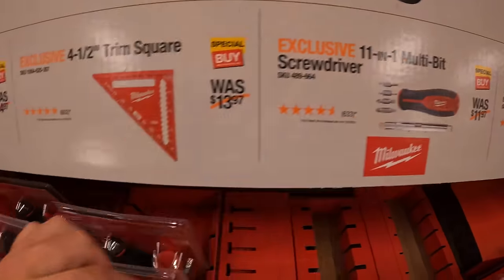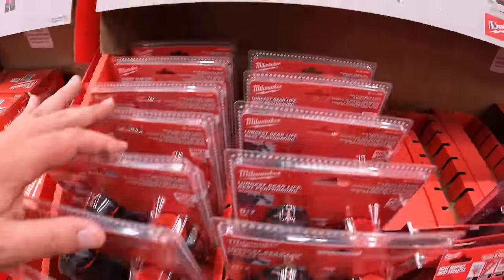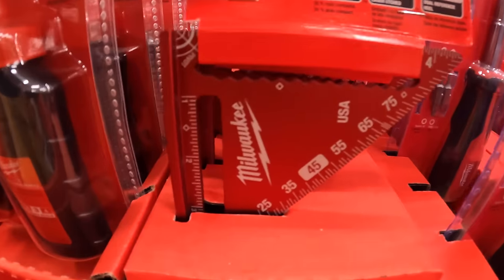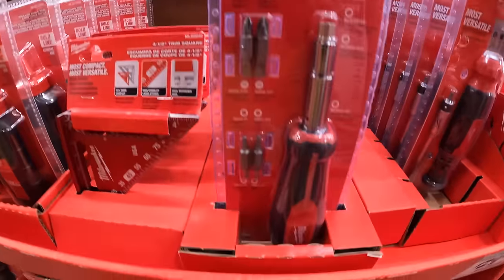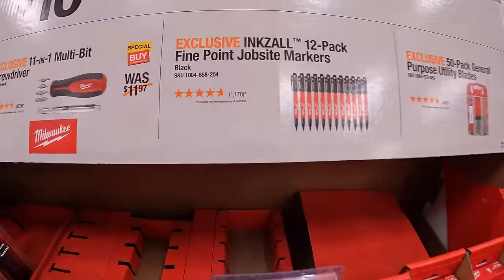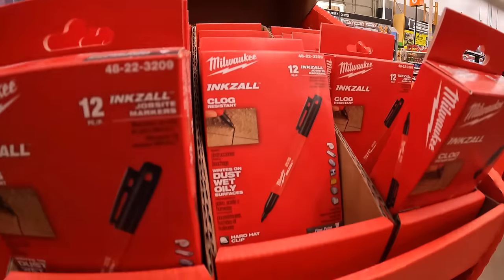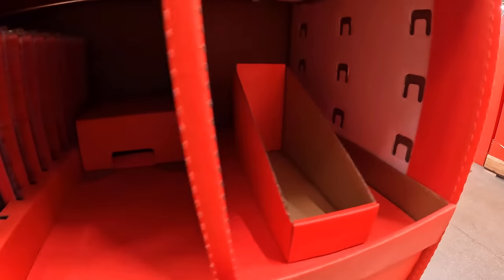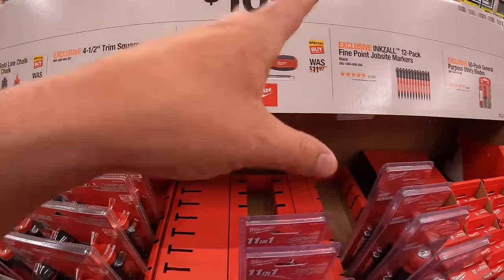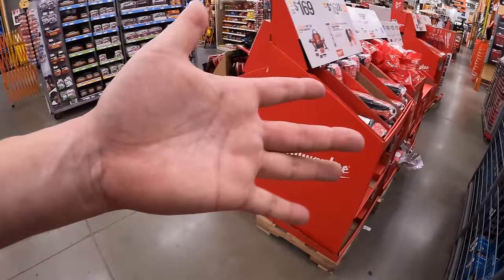$10.97 for the 100-foot bolt-line chalk reel kit with red chalk, or your choice at $10.97: the 4.5-inch trim square, the 11-in-1 multi-bit screwdriver, a 12-pack of 5-point job-site markers, or a 50-pack of general-purpose utility blades. The blades might be sold out. At this Crystal Lake, Illinois Home Depot, Milwaukee sells big time, so there will be a lot of items sold out because this is the highest-volume store for Milwaukee sales.